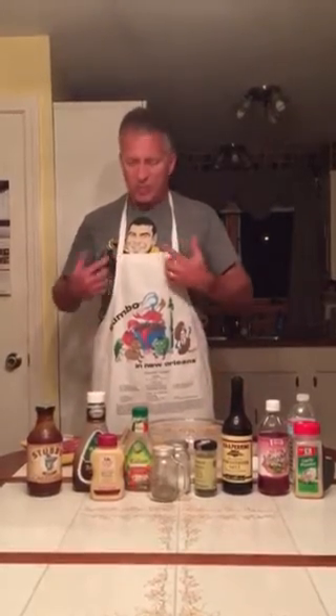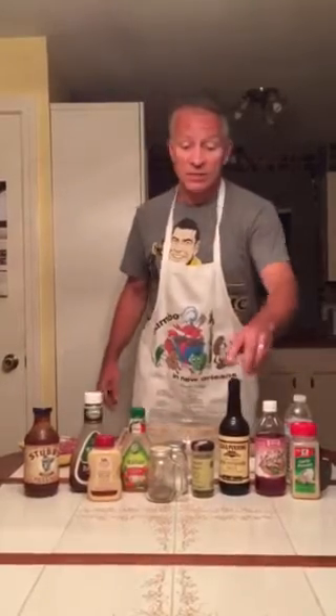I've got my apron on — Milan is looking on in Bruins colors right now, but he's a Los Angeles King as of now. Let's get going and show you how we put together the marinade.